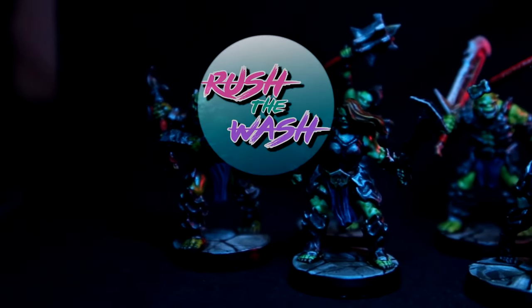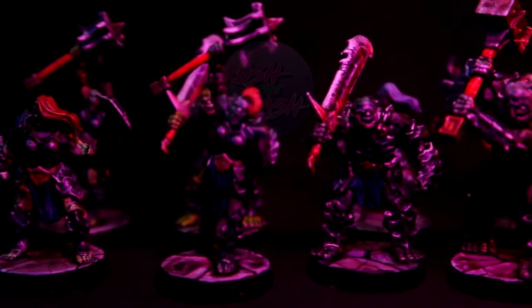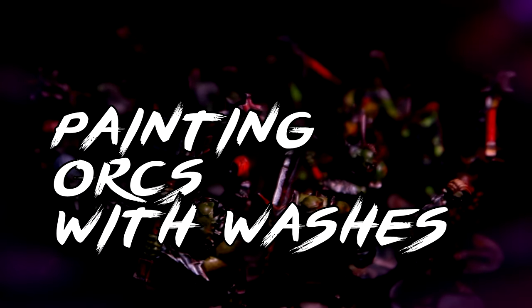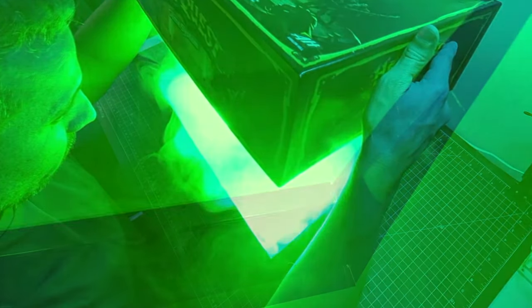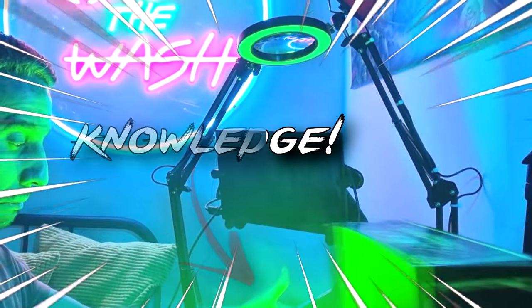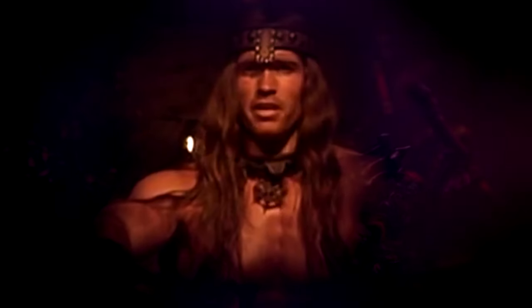Seriously, how many times do I have to paint orcs? They are numerous, they are brutal, they are nasty and there will always be more of them, no matter how many get killed or painted. These are the quintessential fantasy values. This is my quest, a hero's quest if I may, to find the ultimate recipe for painting orcs — the easiest, most efficient way to get them on the table. I hope that the knowledge gathered here will help you on your fight to demolish your pile of shame and to hear the lamentation of your players. Let's start.